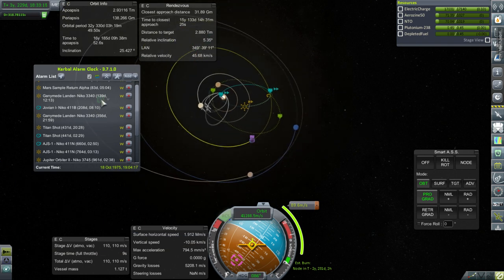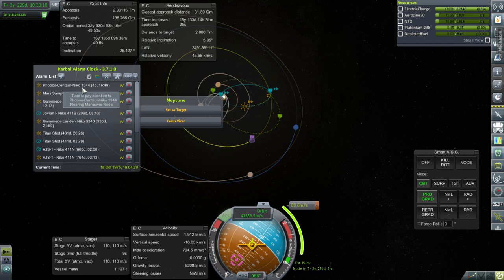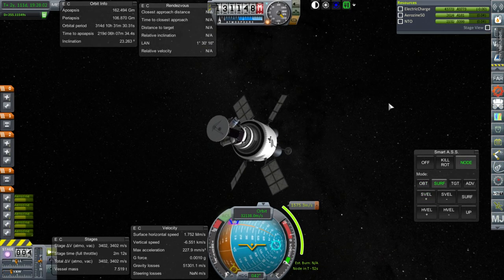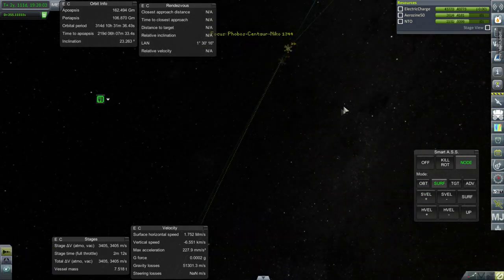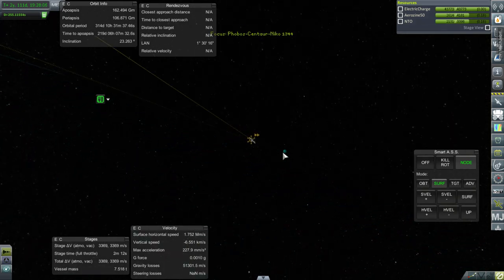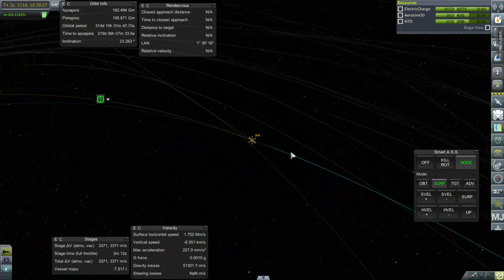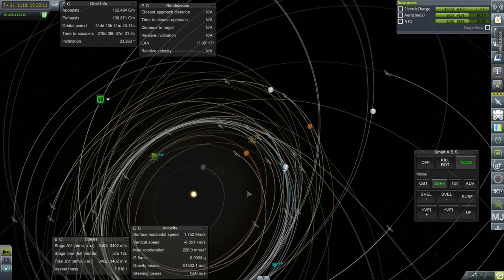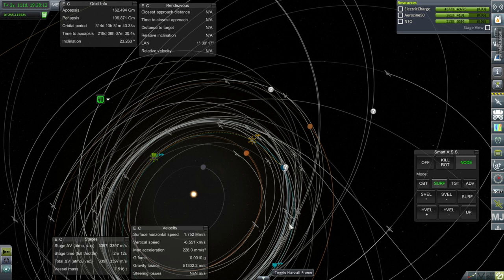Next thing: Phobos Centaur Niko 1344, which is actually going to Venus. Here we are with what has become our Venus mission. We actually haven't done much with Venus, so this will be good. Venus encounter in 60 days if we get this burn right, and plenty of fuel to do so. This is clearly an inclination change.